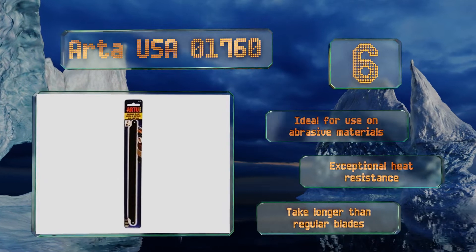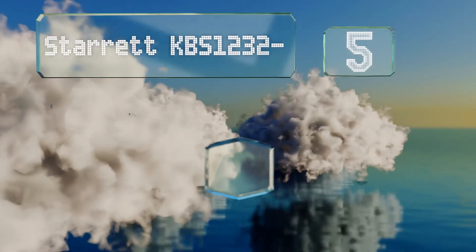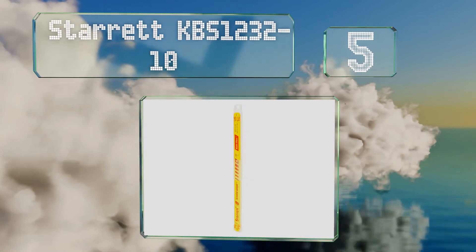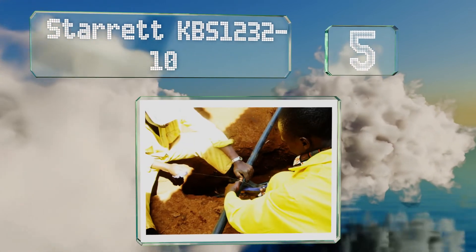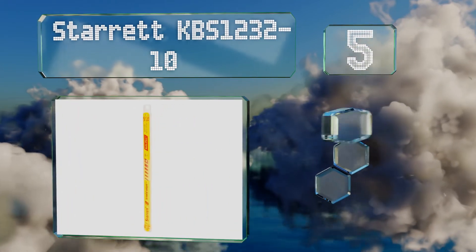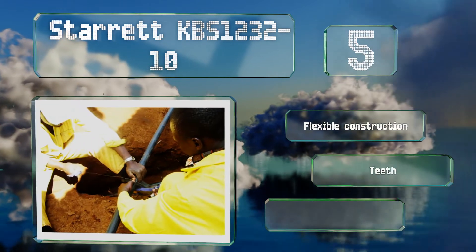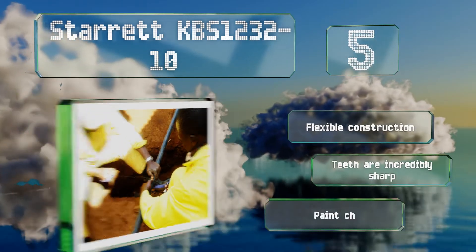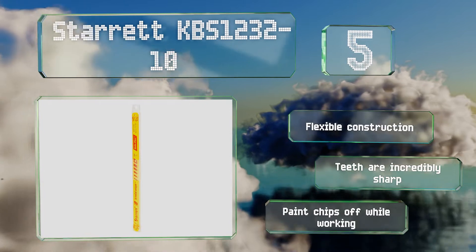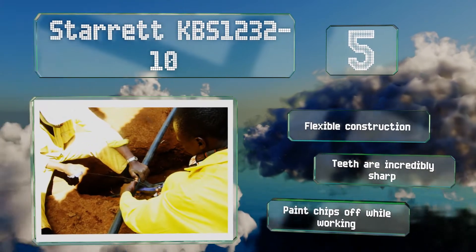Halfway up our list at number five, with 32 teeth per inch, the Starrett KBS1232-10 are best suited for lighter metals like aluminum. If you often find yourself needing to cut conduit on the job, having a pack of these in your tool bag will save you a lot of time and hassle. They have a flexible construction and the teeth are incredibly sharp, but note that the paint chips off while you're working.